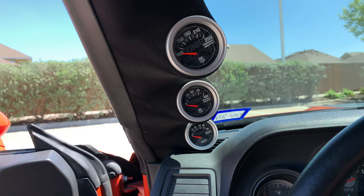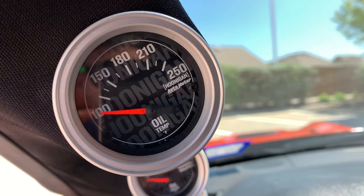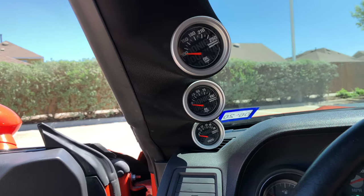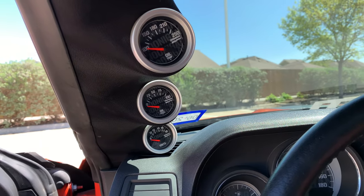In the cockpit I have a three-gauge pillar pod from Speed Logics, wrapped in black. In it I installed AutoMeter Hoonigan Series gauges — the same ones Ken Block uses in his Hoonicorn — specifically oil pressure, oil temperature, and a voltmeter. Some Mopar guys ask why, since it's already in the EVIC, but when you're racing and need a quick spot check it's much easier to glance left at the needles than to scroll through the EVIC. Simple, seamless, and they look great.